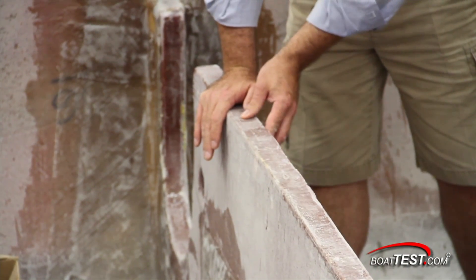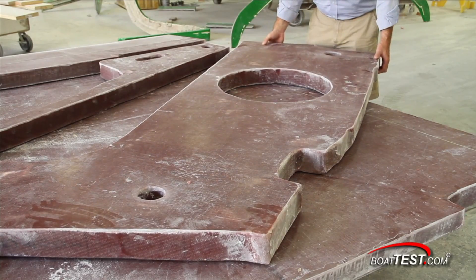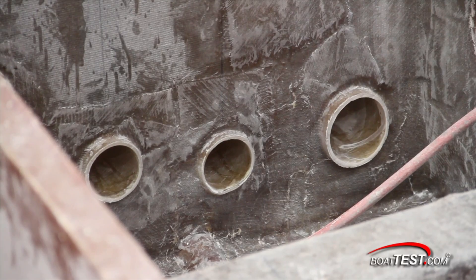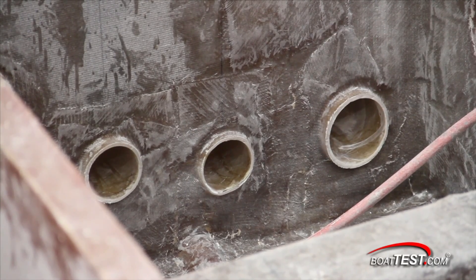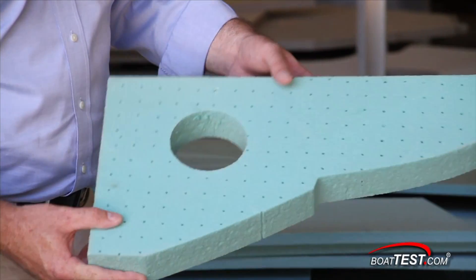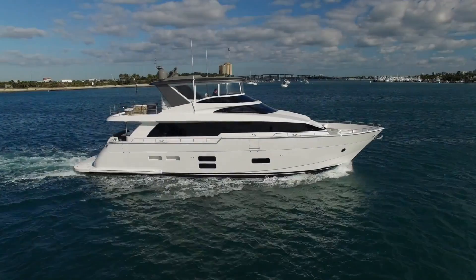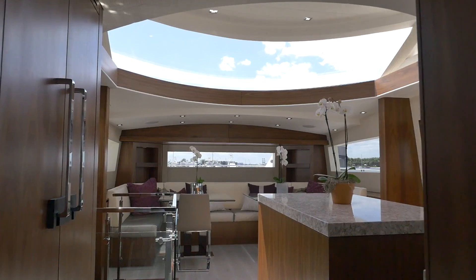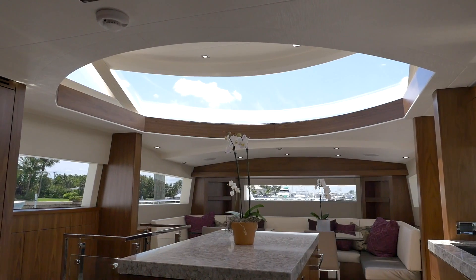Hatteras bulkheads are thick for sound deadening and strength, but they're also light. RFP pipe is cast into the bulkheads and stringers to prevent chafing of wire looms and plumbing. And these are just a few of the construction details that Hatteras Yachts uses to build what are among the strongest yachts in the world. For BoatTest.com, I'm Captain Steve — we'll see you on the water.